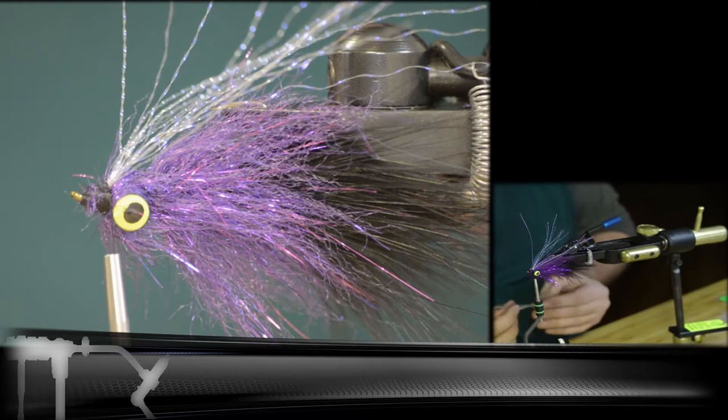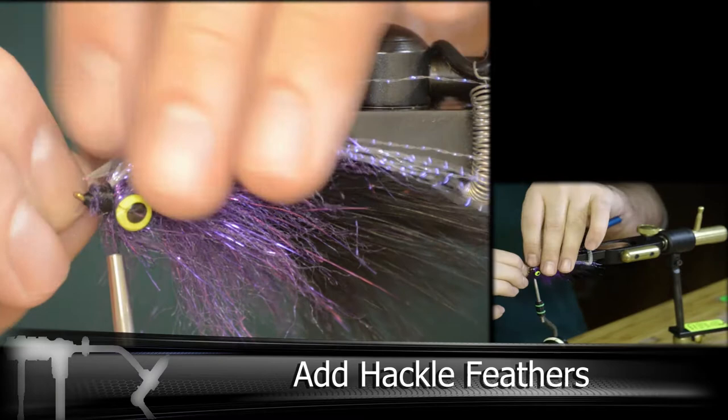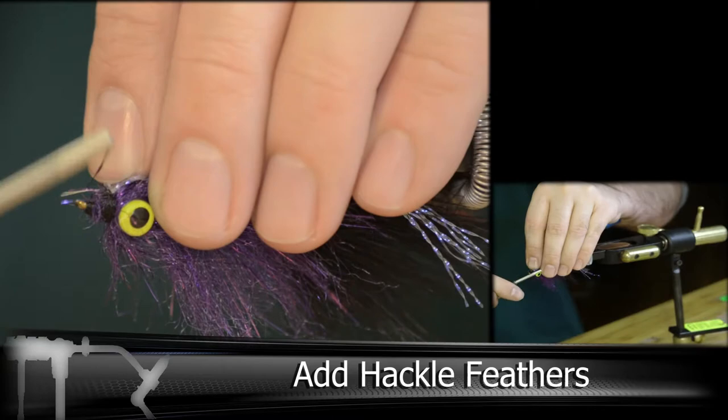I've already pre-selected my hackle feathers here. I've also trimmed them to length and created a little taper section to tie in. You can use different size hackle on this if you want to — it's all kind of personal preference of how much you like showing. I like a more streamlined look, so I'm using the skinnier strip of hackle.